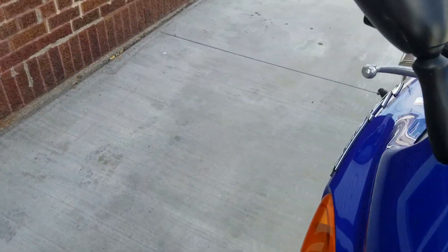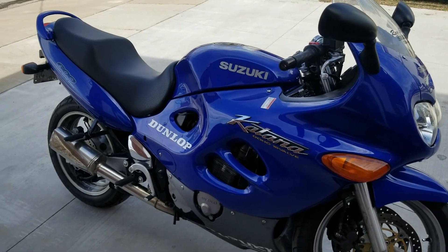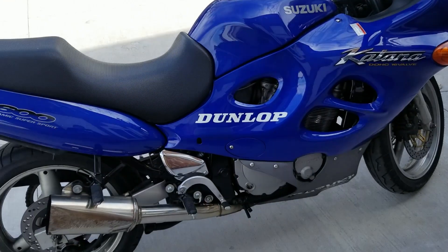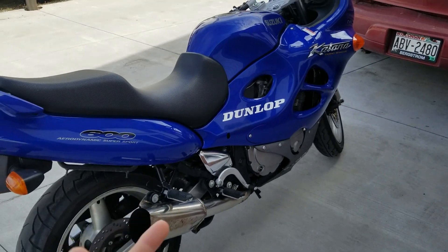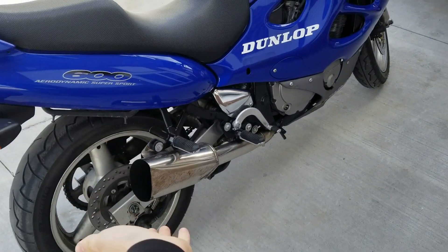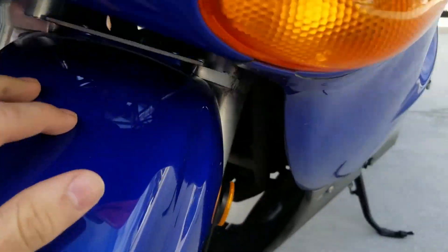It's really clean for its year and right now it has 13,000 miles on it, which is super low for this bike. I picked it up for about $1,500 and the only problems I had when I first got it were a stock exhaust, which needed to go — as you can see it's not stock anymore — and a fork seal leak which the seller didn't even tell me about.